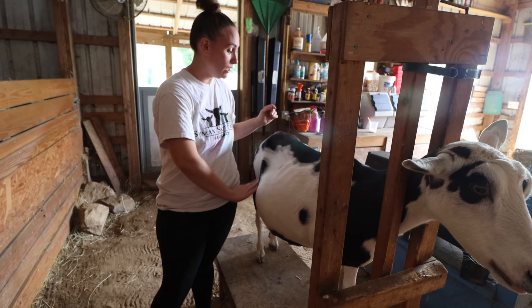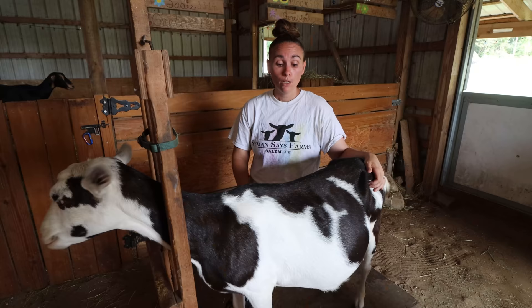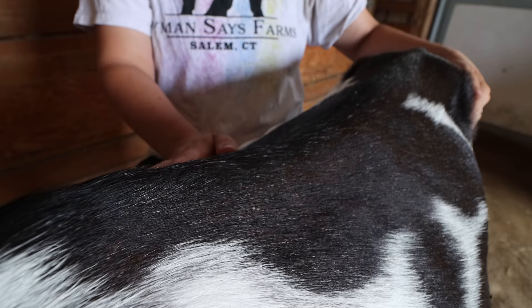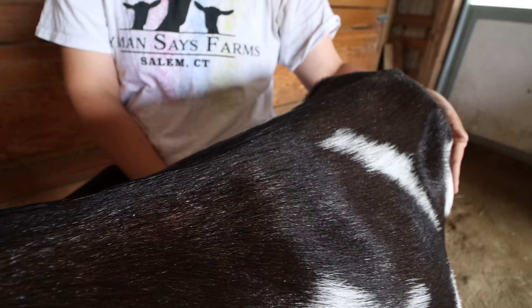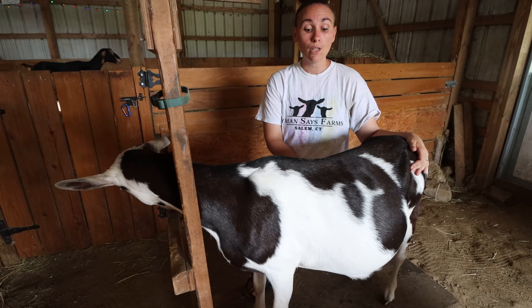She's actually still nursing one of her babies from the spring, so the fact that she looks this good about a month out from breeding is really positive. You also want to check the goat's coat — run your hands over it. It should be smooth and shiny, not rough or wiry. All the hair should lay in place with a nice sheen. If the coat looks rough and ragged and isn't laying nicely, that's another indication you may want to run a fecal test.